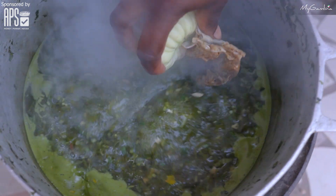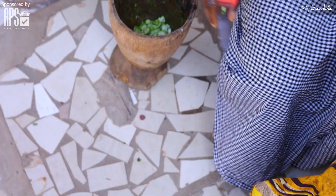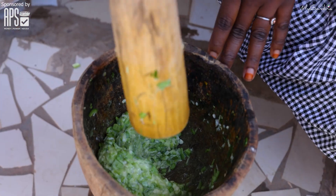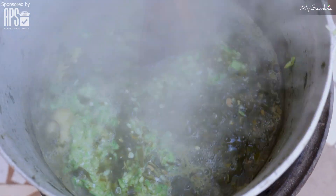And add bitter tomato and dry fish. I will now slice my okra and pound it. I'm done pounding my okra. I will add it to the mixture and let it cook.